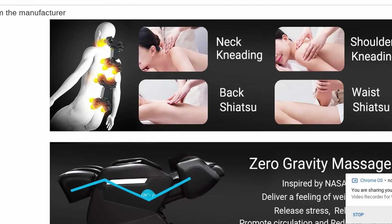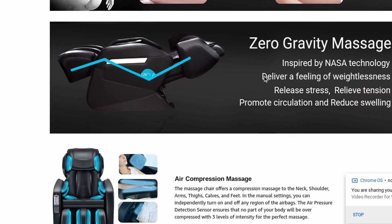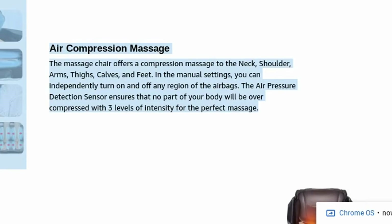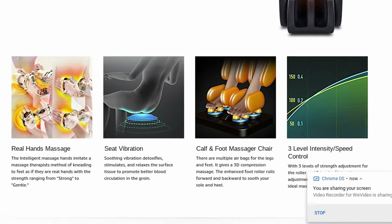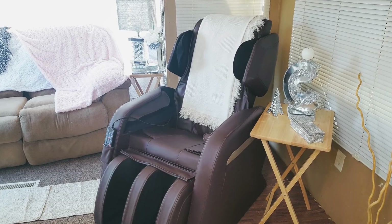If you're new here and came because of the chair review, I hope I was able to inform you a little bit more. This chair really and truly is awesome. You get so many features — it is incredibly budget-friendly for this type of chair and the quality you get. Ladies, Mother's Day is coming around, so it's time to be dropping those hints on hubby.